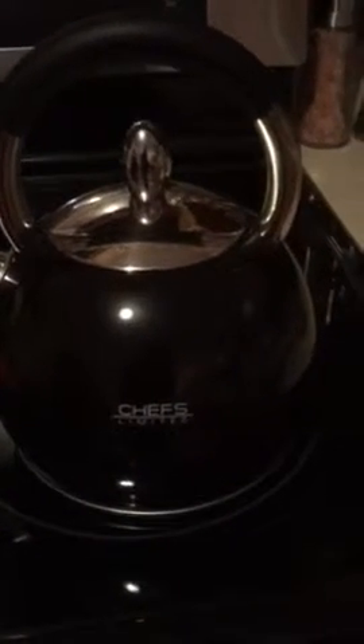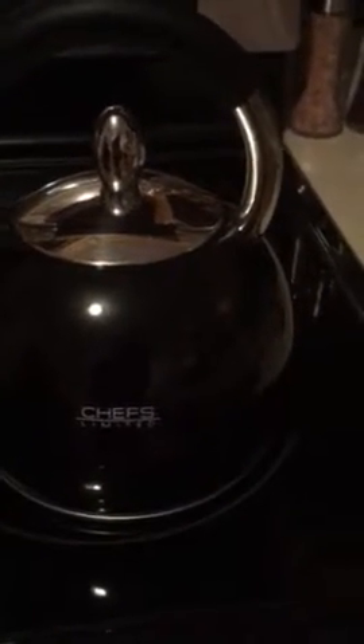I think it's made of porcelain — I'm not sure. It looks like porcelain, but the inside looks like metal. Let me take the top off and let you look inside. I'll use this just in case it's hot. See, it's got a metal inside, as you can see. And there's the lid. But it is a beautiful tea kettle.